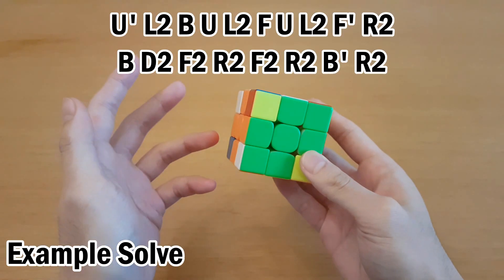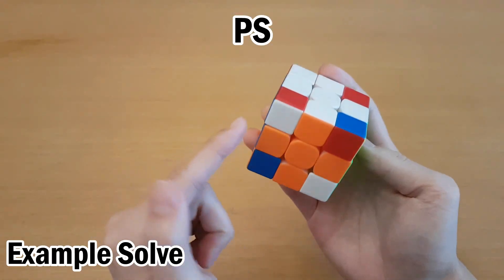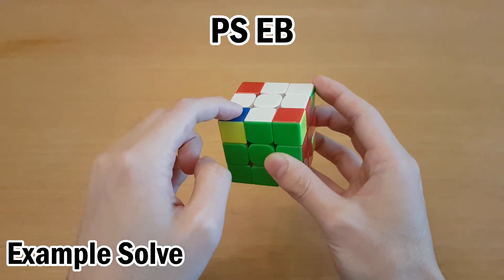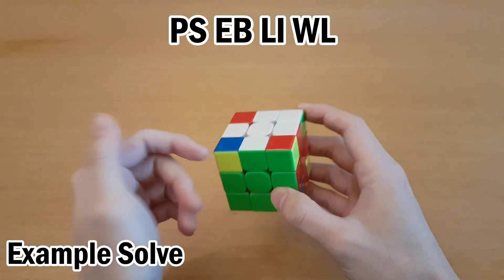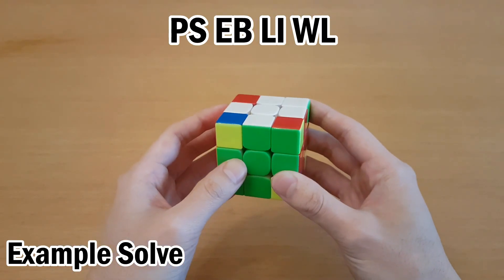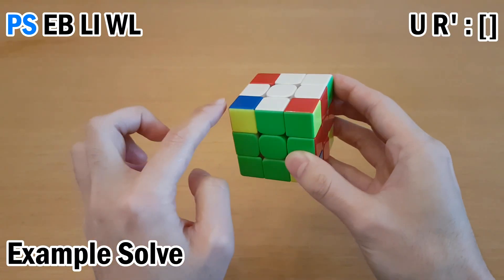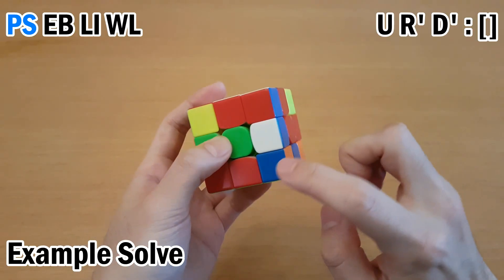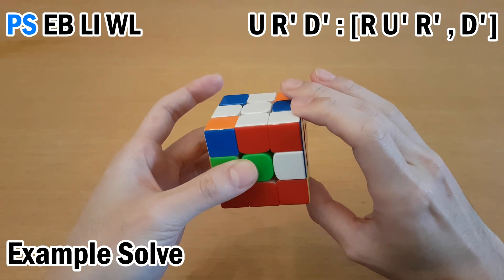Here's a 3Style corner example solve. Memorization: UFR buffer goes to P, then S, then E, then B — buffer again, so start a new cycle. I'll choose a different piece to show varied commutators. So that's L, then I, W, L — words: pencil, elbow, lion, wall. P and S are D layer side targets without an interchange, so I create one by getting the buffer out of the way and doing R'. Now there's an interchange, buffer is in place. One more setup move D', and now I do the commutator: move the correct piece in first, get the other one over, undo, undo, undo the setup moves.